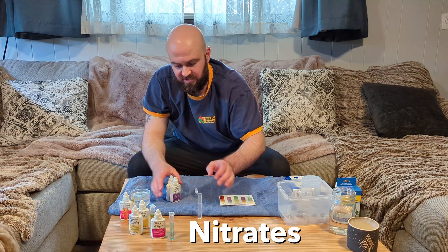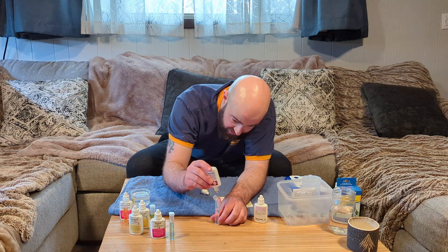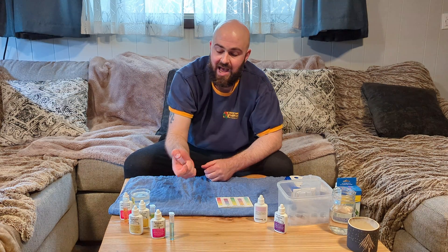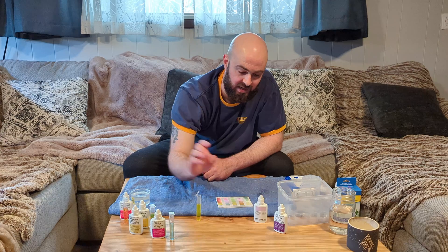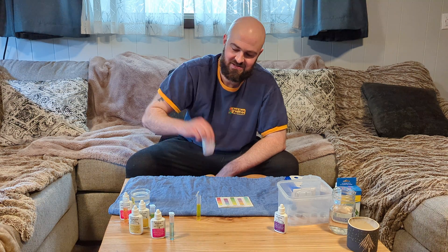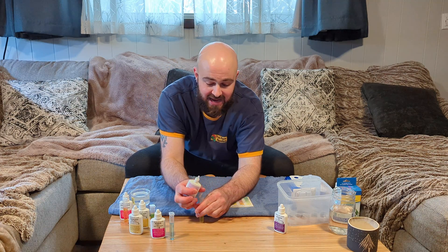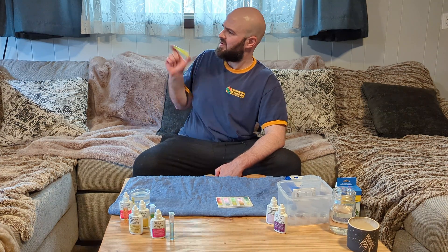Now for the nitrate test kit — this one's a little more complicated than the others, but still pretty simple. Start by adding 10 drops of solution number one, cap it, and give it a little inversion. Then vigorously shake bottle two for 30 seconds. The vigorous component is very important — if you just casually shake it, it will not give you the same result. After shaking for 30 seconds, add 10 drops to the test tube, cap it, and vigorously shake for one minute. Then let that sit for five minutes, just like all the other ones.